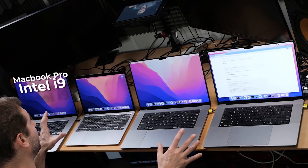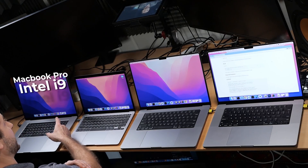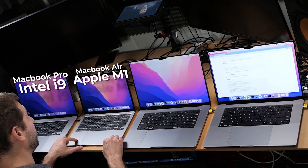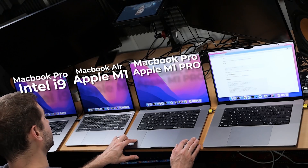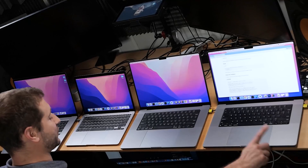What better way to test an IDE than to run all these tests? There are also a couple of diagnostic tools inside IntelliJ to help us determine what's going on and compare all these machines. So what machines do I have here? I've got four MacBooks: a MacBook Pro 16-inch with a Core i9 processor — our only Intel machine — and three Apple Silicon machines: a MacBook Air M1, a MacBook Pro 16-inch M1 Pro 10-core, and a MacBook Pro 16-inch M1 Max chip. The specs will be down in the description.